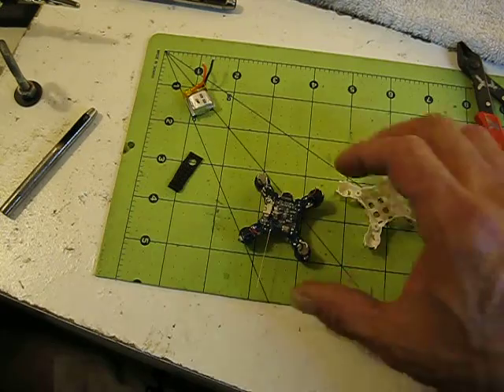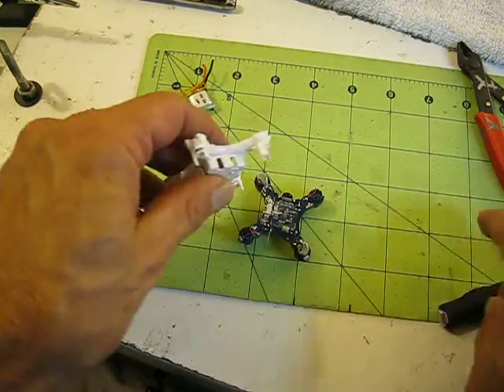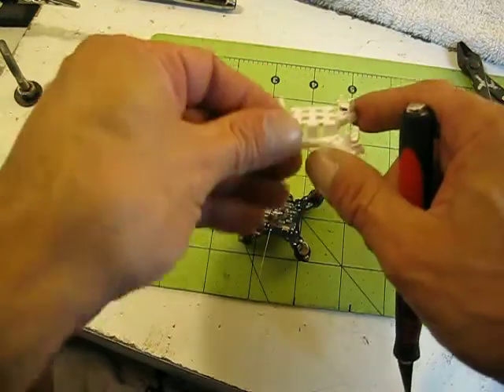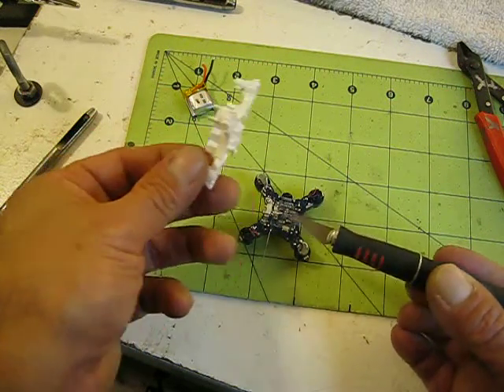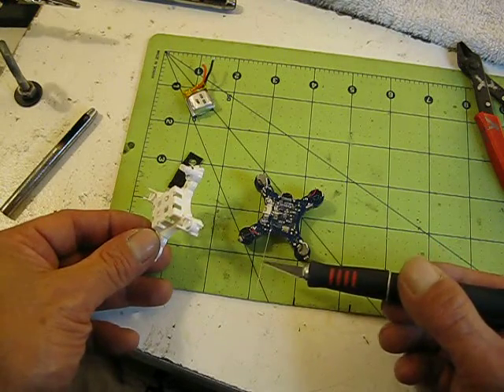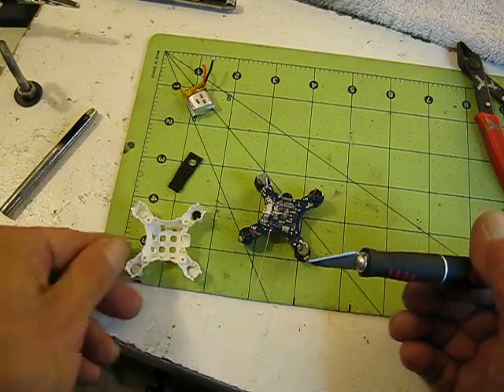I've got the antenna wire on there, and I'm going to have to notch the board right where the antenna touches. I'll probably just use a razor knife and make a little notch right there where it comes through, and then make a little 45-degree bend up once I get it together.